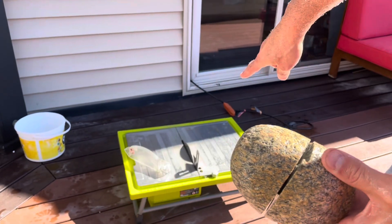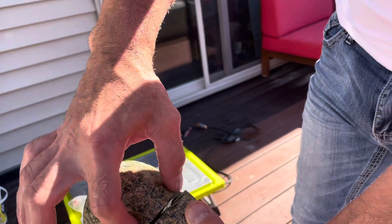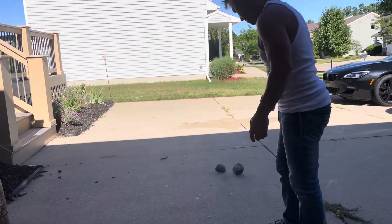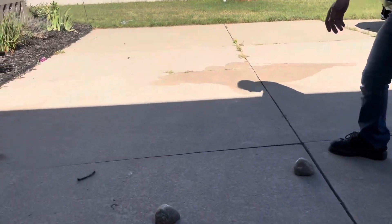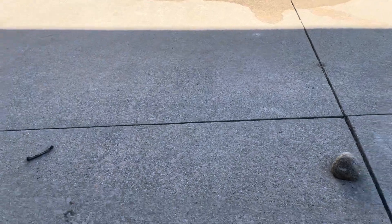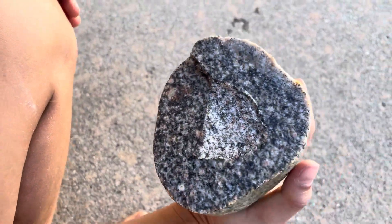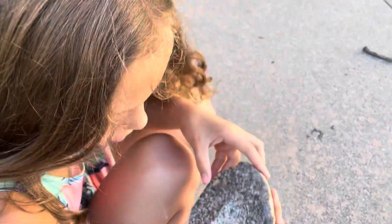That saw blade is only two inches high and this is like a five inch rock, so we got about an inch in the center. We got it split — we're gonna bang it on the floor, hopefully it breaks. What's in it? Nothing. But we did cut a rock.